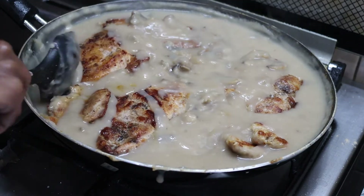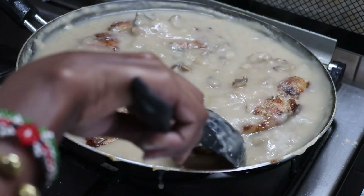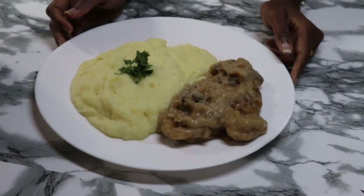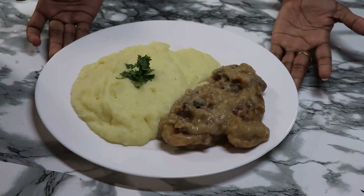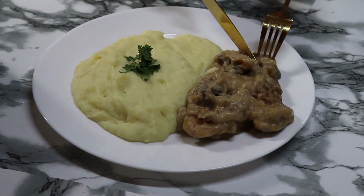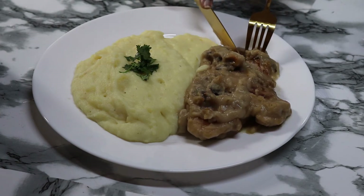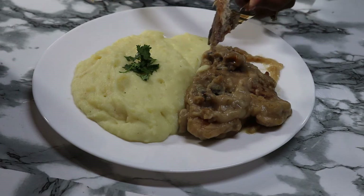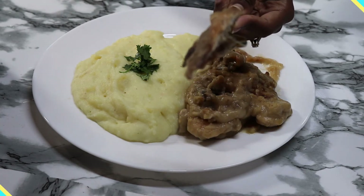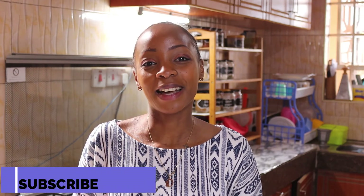Allow them to cook for about 3 minutes and the chicken is ready. A good combination is to serve the chicken mushroom gravy with some mashed potatoes. And there you have it, guys — a simple, delicious meal that is perfect for this cold season. Remember, the purpose of this channel is to teach you how to be a top chef in your own home. Remember to subscribe and hit the notification bell. Until next time, see ya!